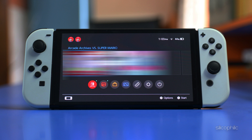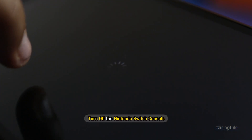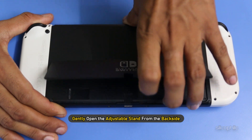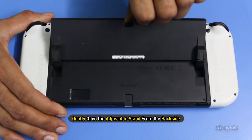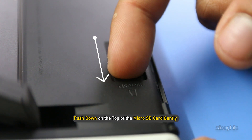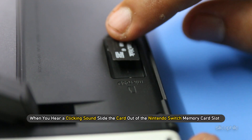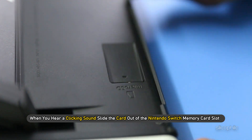Now we will show you how to remove an SD card from the Nintendo Switch console. Turn off the Nintendo Switch console. Gently open the adjustable stand from the back side. Push down on the top of the micro SD card gently. When you hear a clicking sound, slide the card out of the Nintendo Switch memory card slot.